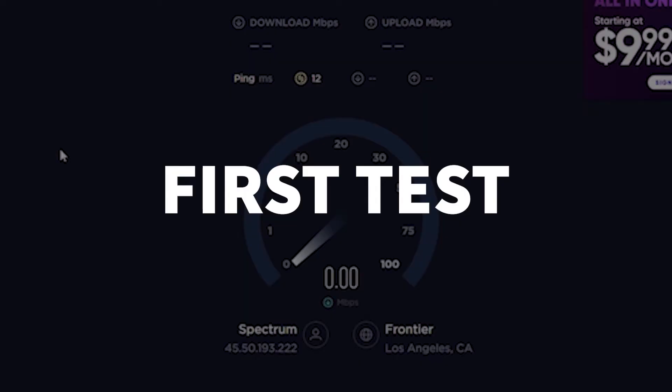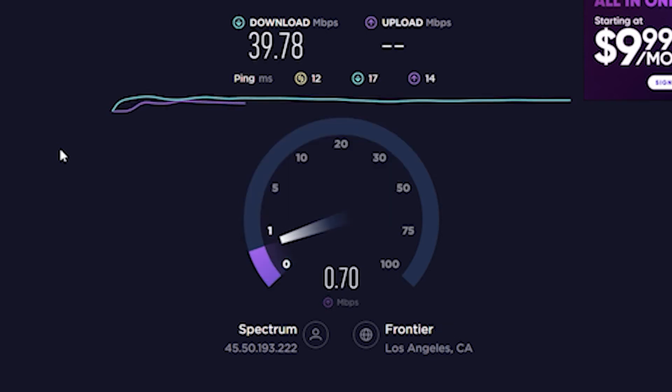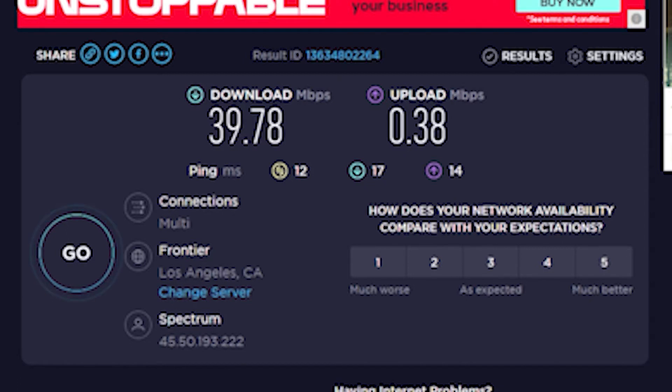When I connected to the extender, I tried three different outlets around my room. Here were the results of the first one — when I first saw these results, I was kind of shocked. The results, especially the upload speed, were that dismal. I was a bit confused because on the box it says it can handle 433 megabits per second at 5 gigahertz, which I was connected to. So I was quite baffled.